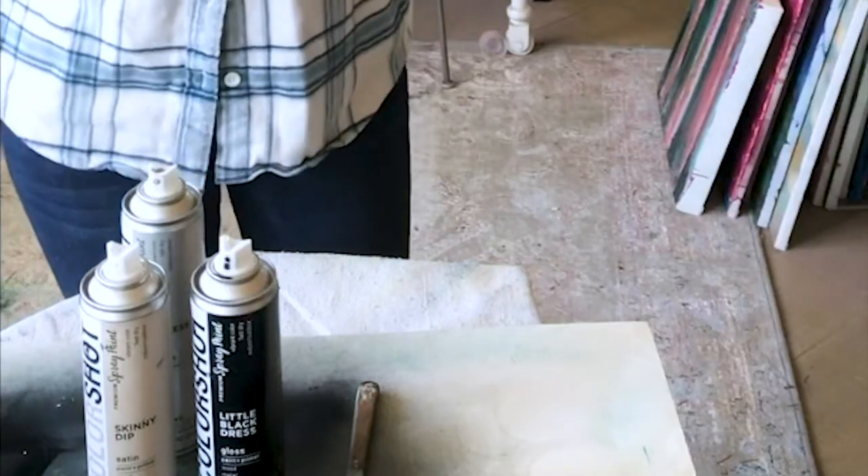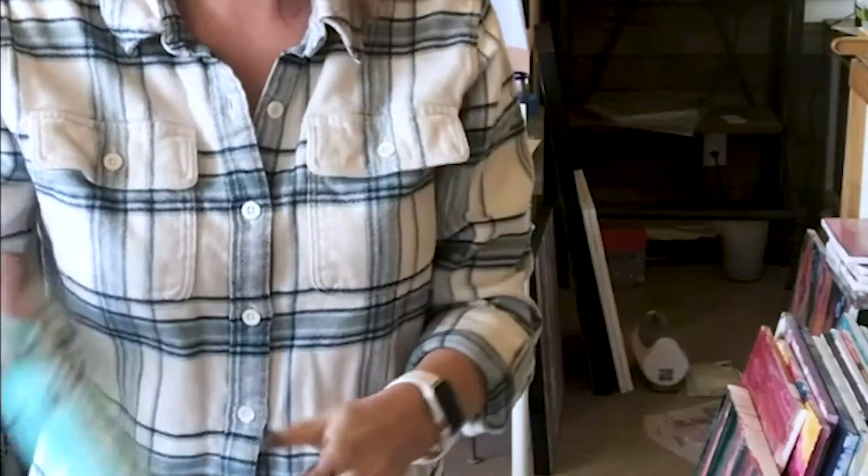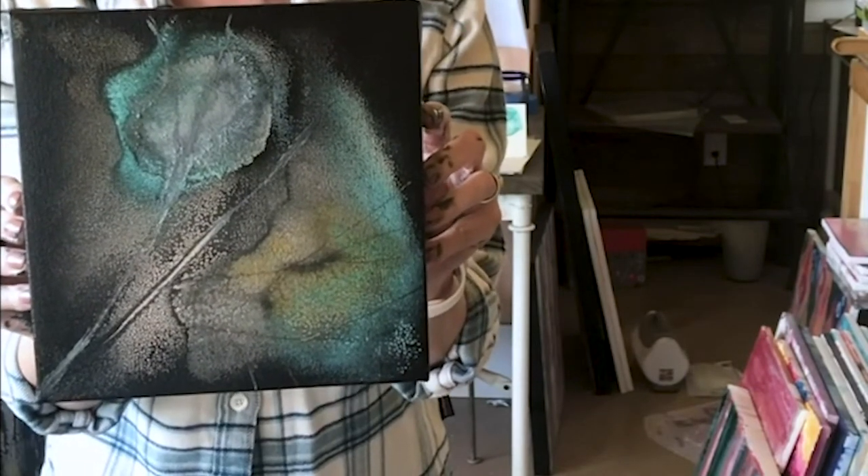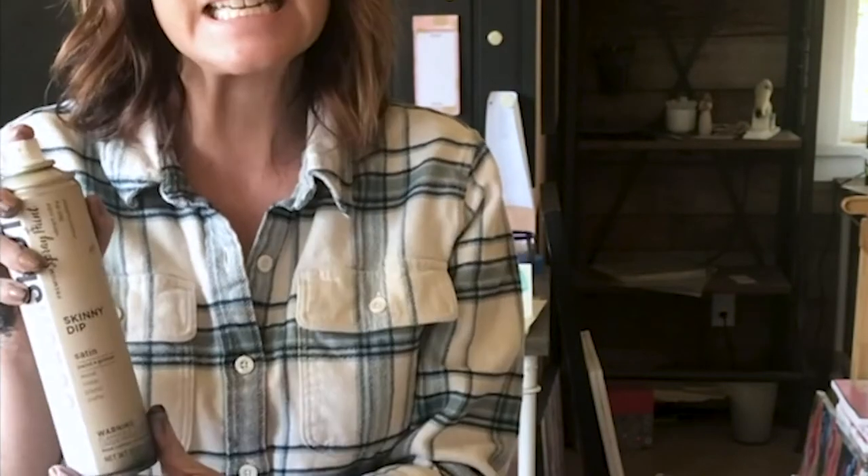Hi, my name is Stacy England and I'm an artist. I use spray paint for a lot of my art, and today I'm going to show you how to make pieces like this with Color Shot spray paint. I'm going to create four pieces like this that I created using Color Shot spray paints — I use Island Girl, Treasure Chest, Skinny Dip.